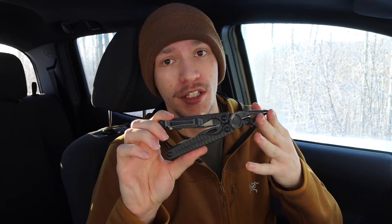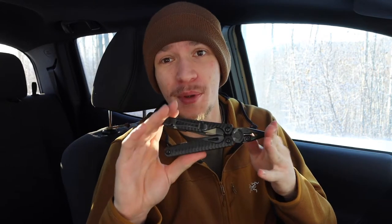The number one for me has to be the Charge Plus. Now I have multiple Charge Pluses, which might surprise some people because they are a little bit expensive, but I really do like them. They come in multiple different versions from titanium handle scales to G10 handle scales to just standard aluminum handle scales, and essentially the Charge Plus has the same exact tool set as the Leatherman Wave series of multi-tools.